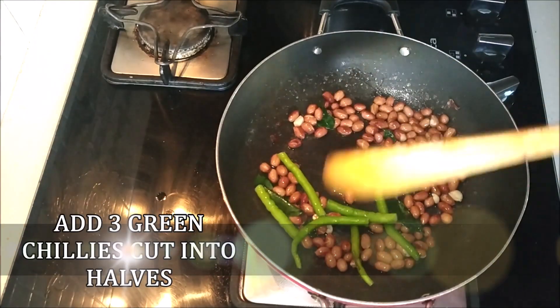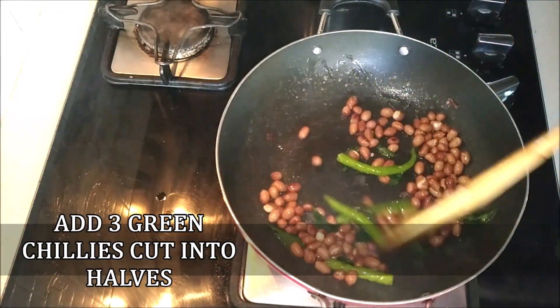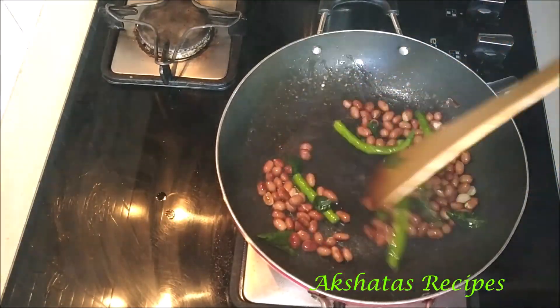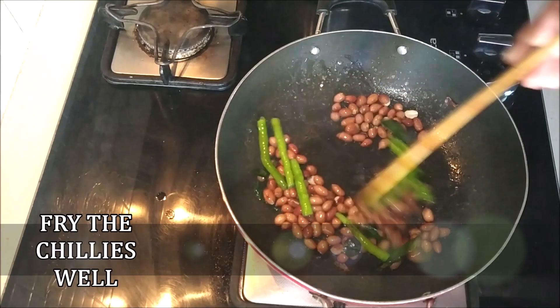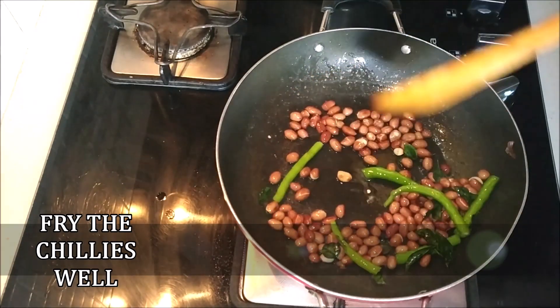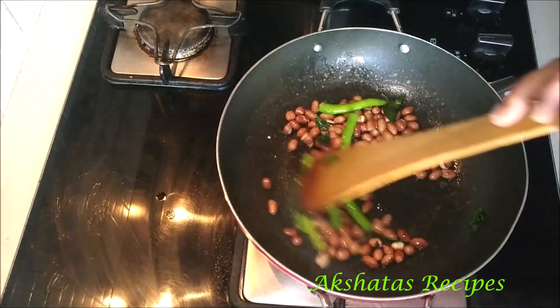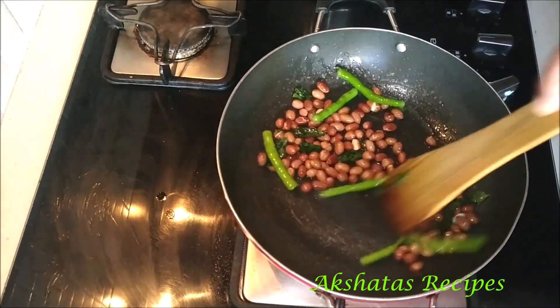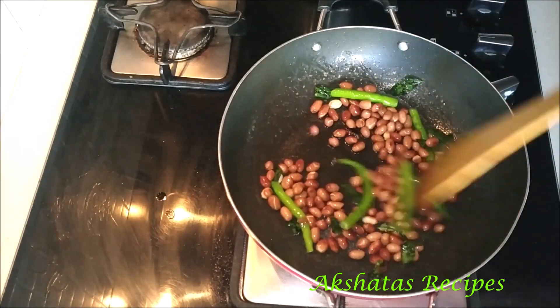Next, add 3 green chilies cut into halves. I generally use light green chilies because they're not very spicy. The dark green chilies are spicier, so if using those, just use one or two small chilies. With lighter green chilies you can use three. Fry the chilies well till you get a whitish tinge on the peel.